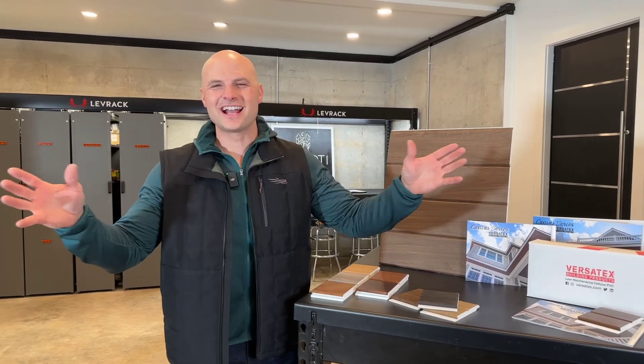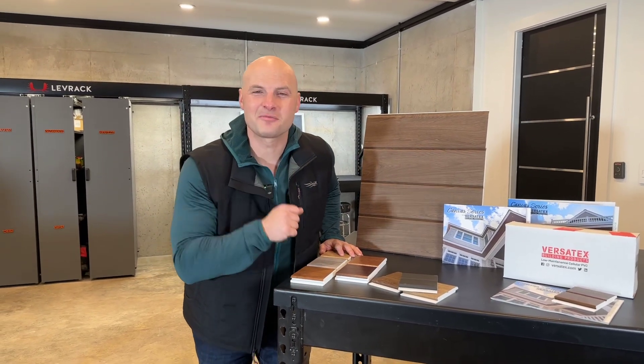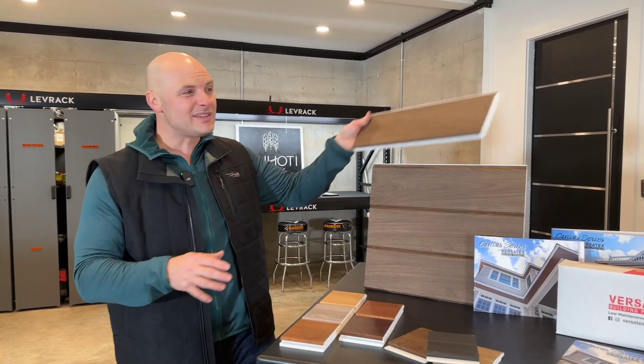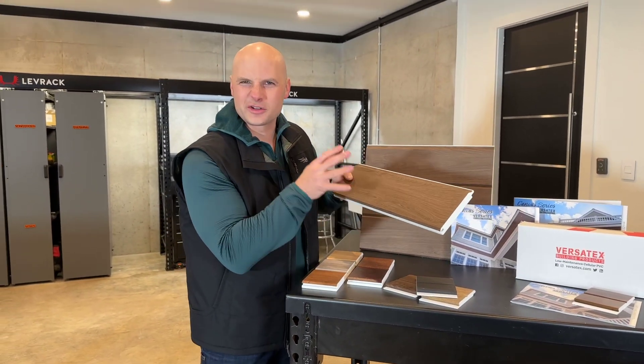Chip Wade here at Penhody Peak, a national show house we're building in the North Georgia Mountains. We just finished filming a morning show segment on Fox & Friends showing some of my favorite products. We got to cover Versatex — this is a cellular PVC tongue and groove system with a wood grain laminate on top, called their Canvas Series.